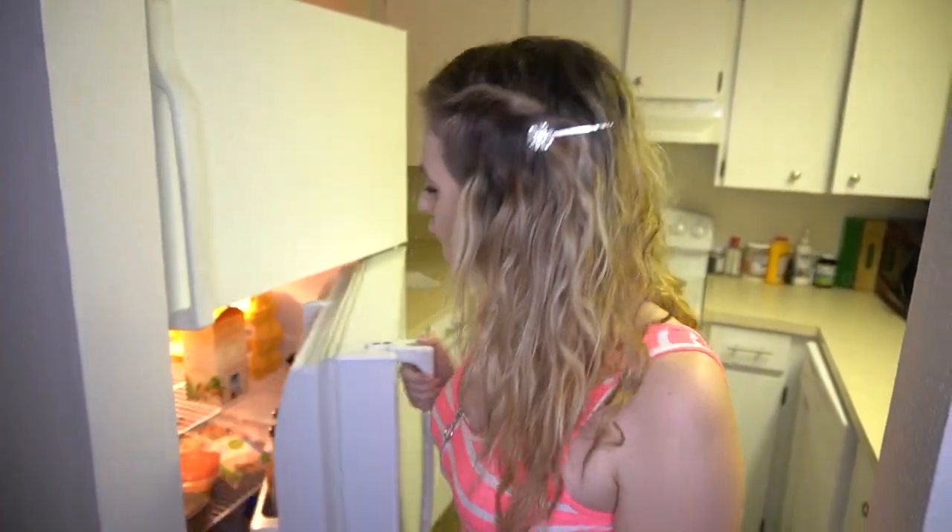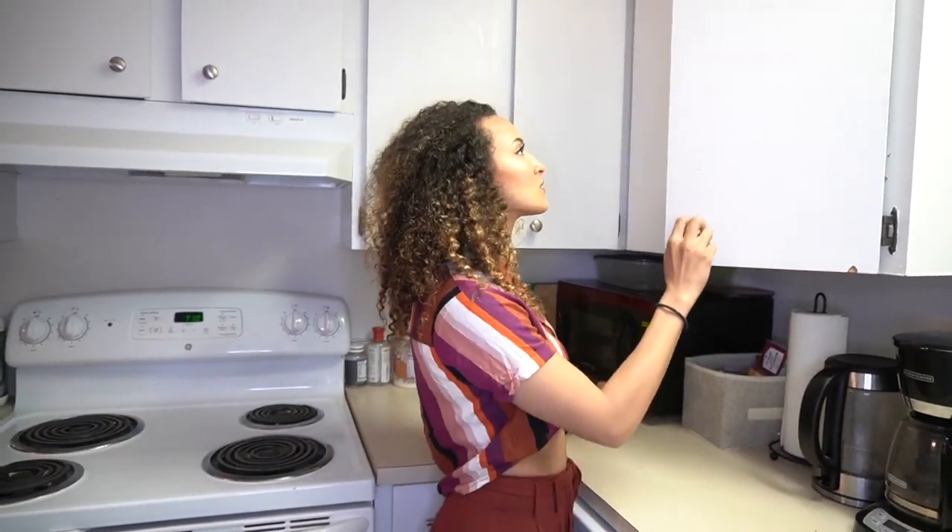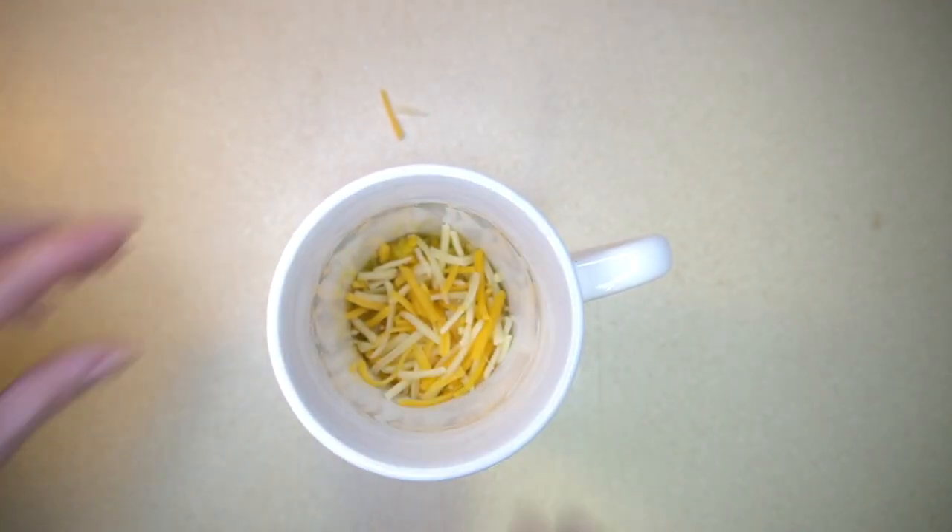Feeling hungry? It's time to whip something up in the kitchen. But before you do, we've got some awesome food hacks to make life a little easier for you.